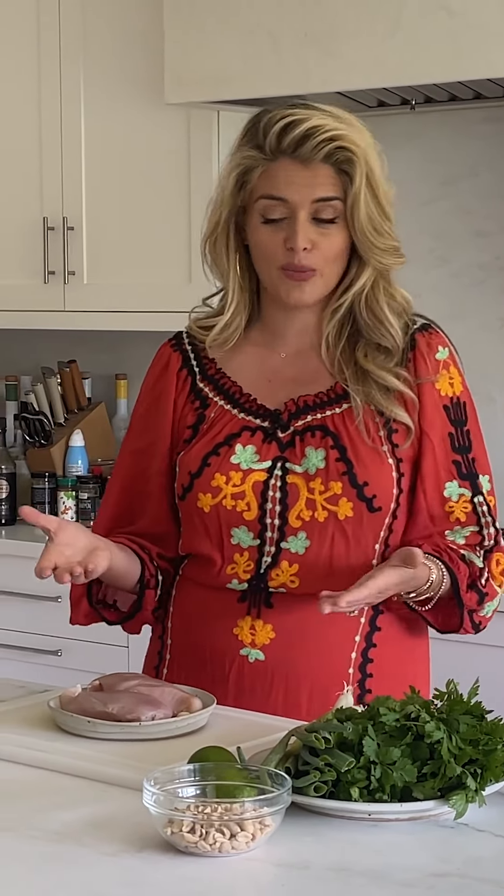We're gonna poach some chicken first, and this is a great technique to have. You can make lots of chicken breasts all at once at the start of the week - it's really flavorful and then you have it to shred into chicken salad, toss over salads, add to soups, or layer into a sandwich with a little chipotle aioli. Poaching is basically boiling with some beautiful flavoring elements in the water.